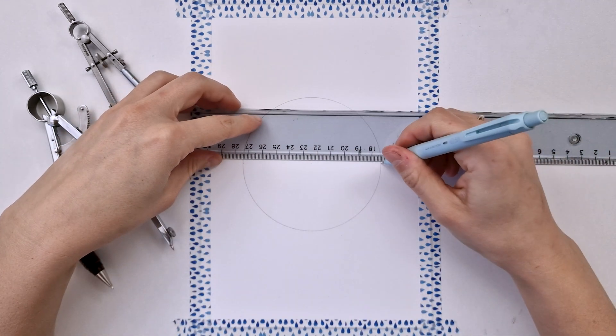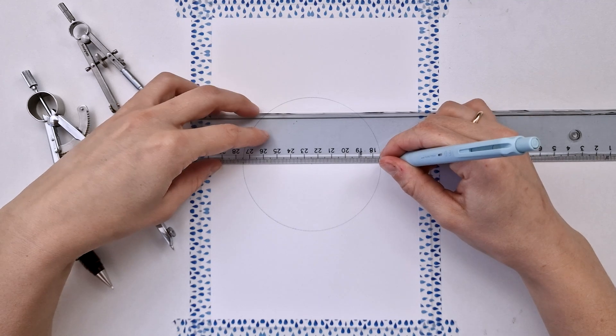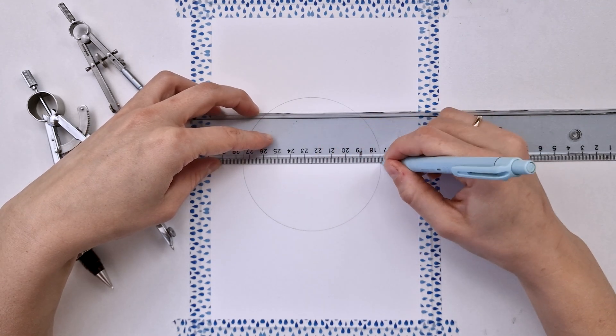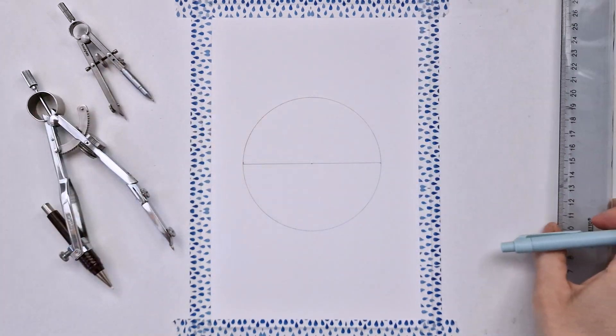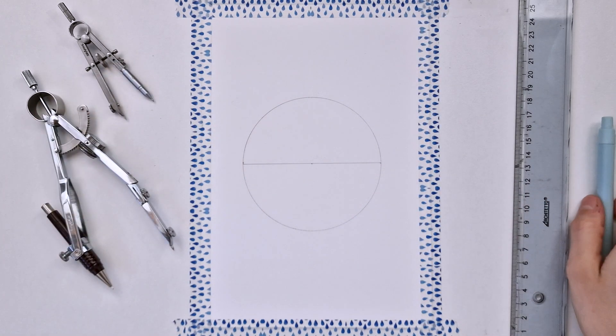Next I'm drawing the horizontal line. You can eyeball it, you can measure the distance from the border of the paper, whatever you prefer — just make sure it passes through the center of the circle.